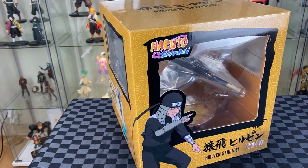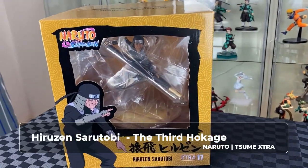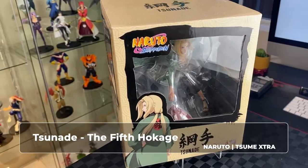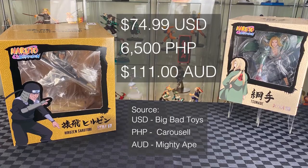Hi, welcome to A-Warsing. On today's video, we will be unboxing Sarutobi, or the Third Hokage, and Tsunade, the Fifth Hokage. These are the Sumi Extra Figure Series.